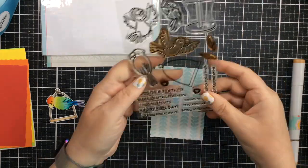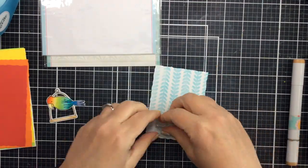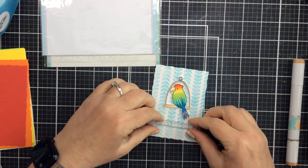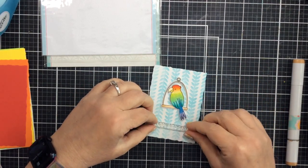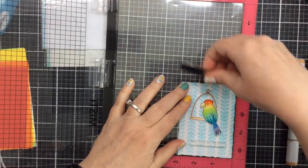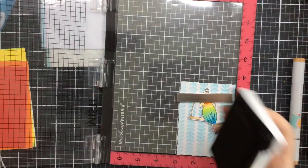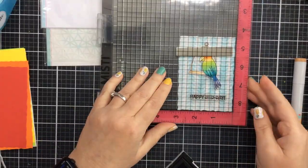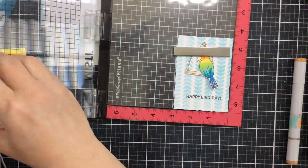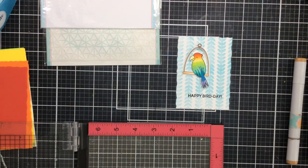I'm choosing the sentiment that says 'Happy Bird Day' and I'm going to use that right on the bottom of this panel. I'll stamp that down with some Versafine Onyx Black ink, which creates a really nice impression. I did have to stamp it a number of times so that it was nice and dark — inking it and re-inking it multiple times. It's a little light the first time; that's why I love having a MISTI to make my stamping perfect.